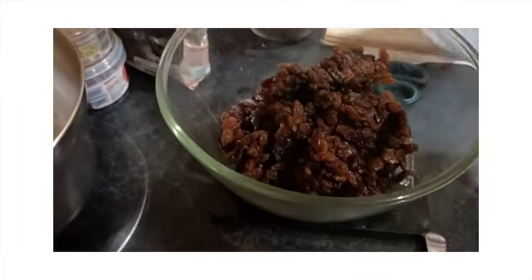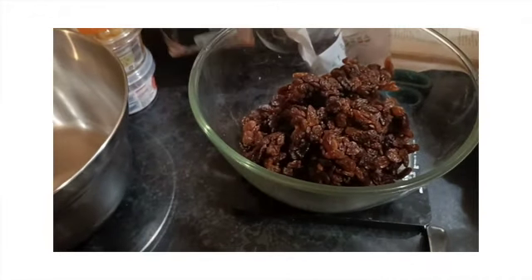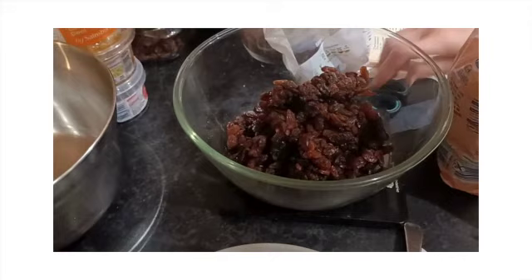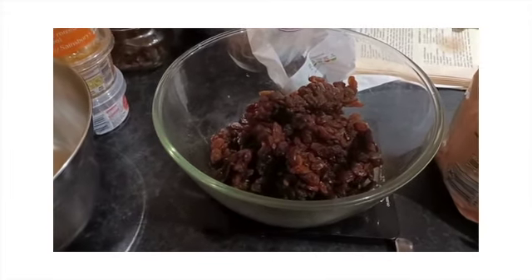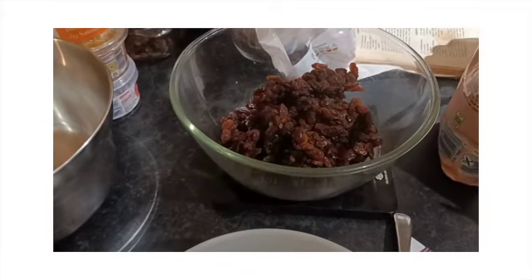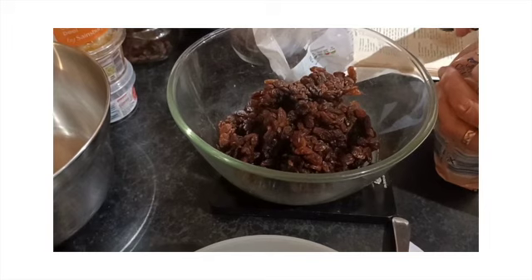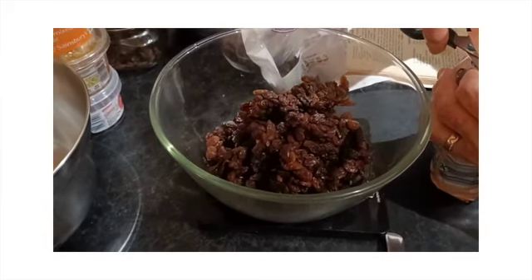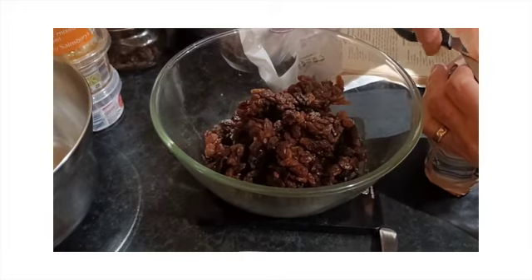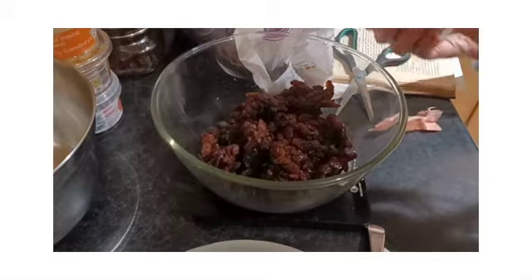We're also going to add one pound of currants. We're going to use glacé cherries and mixed peel. Then what we're going to do is soak all the dried fruit in brandy, and leave it overnight before we start making the Christmas cake mixture the next day.